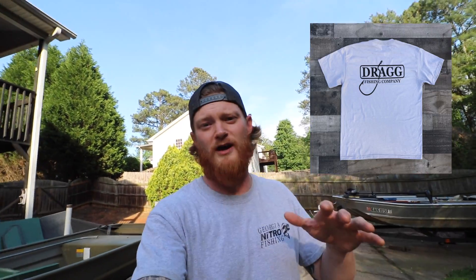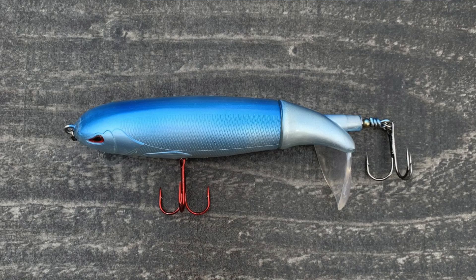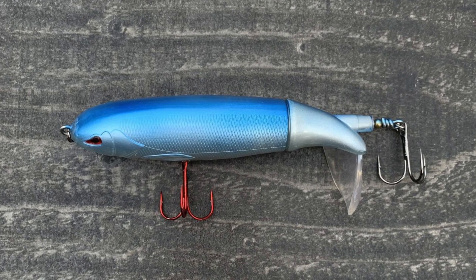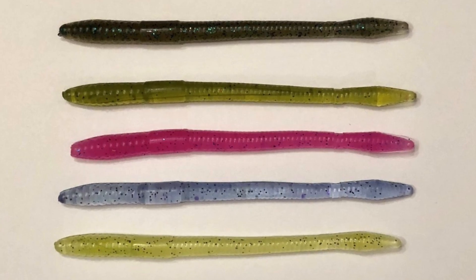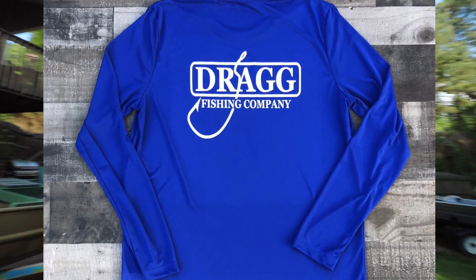We got a couple t-shirt designs going on right now. One is just the regular Drag logo, the other is my personal favorite — the 'Keep It Tiny' tee. All the links will be in the description below. Also check out the social media in case we ever run a giveaway, which we're planning to do sometime soon. Thank you, Drag Fishing Company.